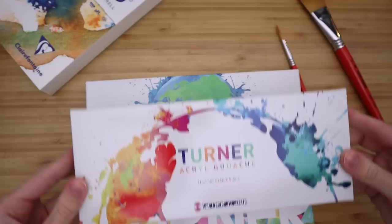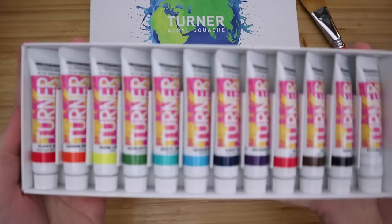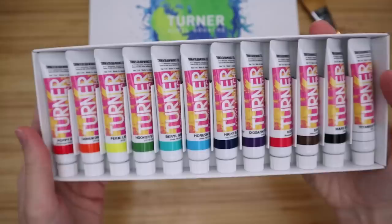So they sent me the dream set, the world set, and the earth set. Let's take a look. They are all 12 color sets. Here is the dream set. There are some really fun, vibrant colors in here.